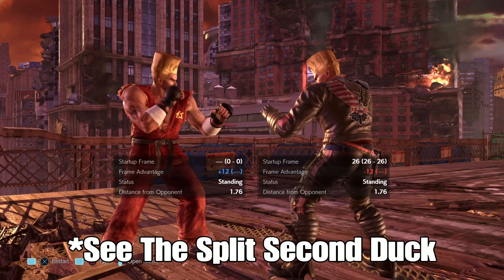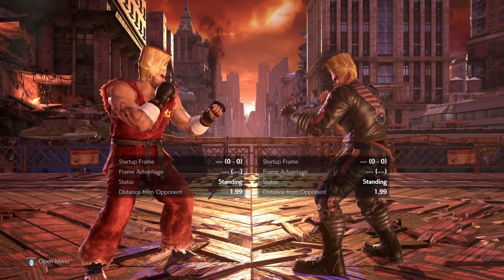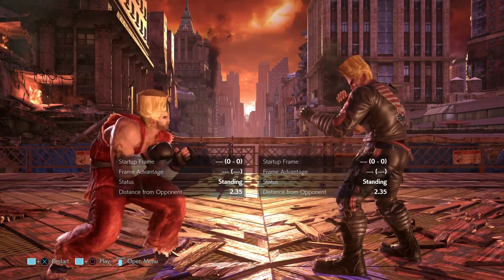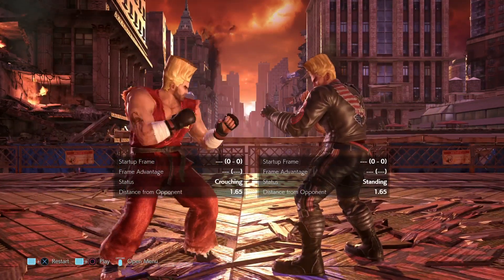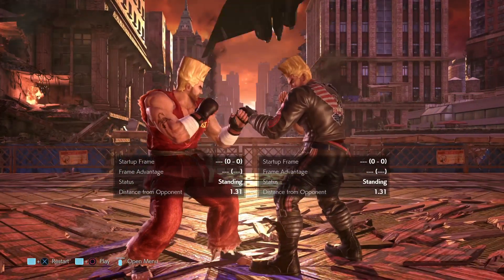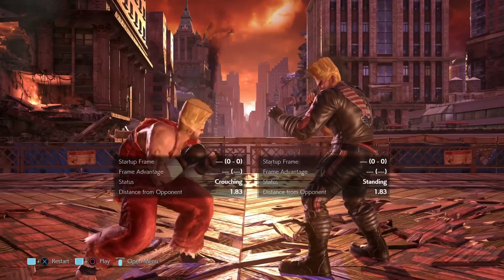For this, you're going to have to be able to fuzzy guard. Maybe I should make a Tekken 101 video separately on that, but for now, what you should take away is that fuzzy guarding is when you leave your hand on the pad or the arcade stick, instead of letting go from block, and then pressing down-back, and then letting that go, and then pressing back. You just slide your thumb across.